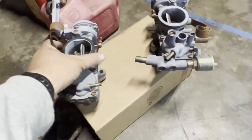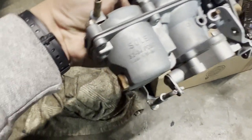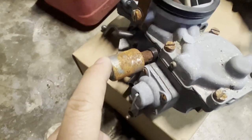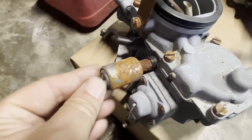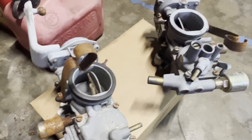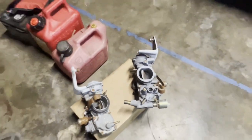I do have these other carburetors — these are 32/34 PDS-IT3 — and instead of the pilot jet, it has this idle valve cutoff. I don't want to use that for mine, so I'm going to have to figure out a solution to find one.